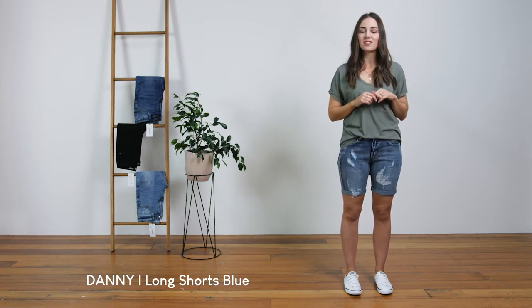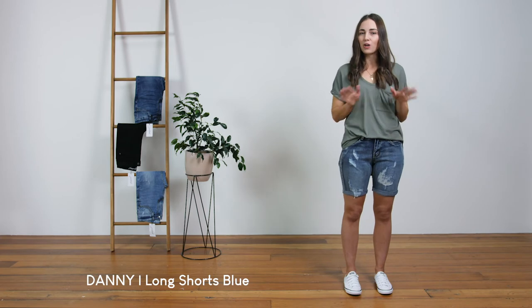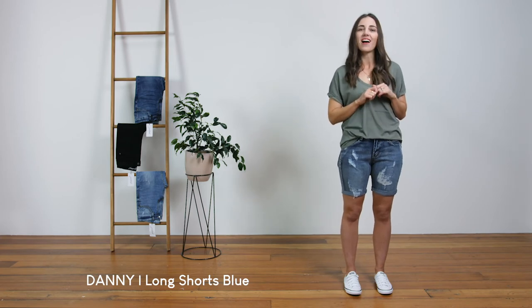I'm 164 centimeters, a small size 8, and I'm wearing a size 6 here, so we would recommend that you go for your usual size. If you like these but no rips are more your jam, you could check out our Dina short.